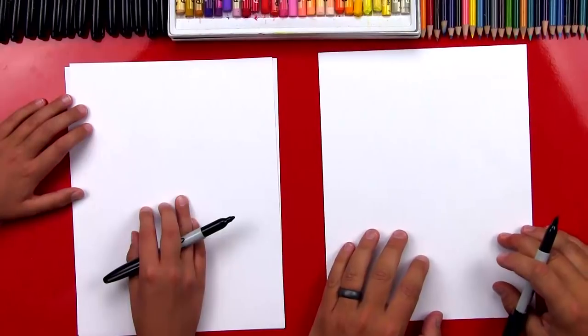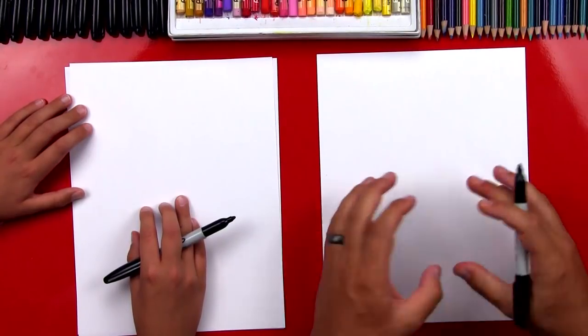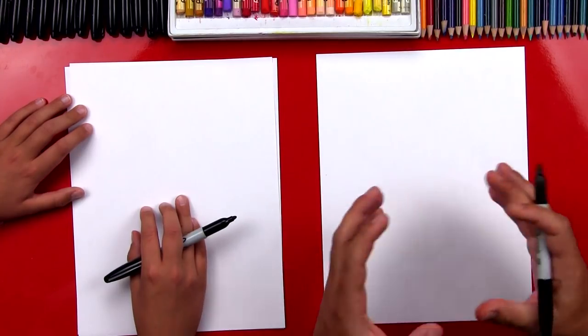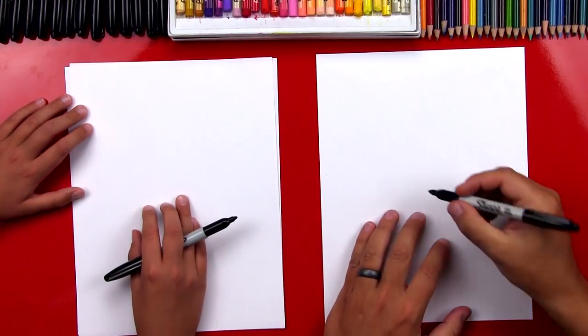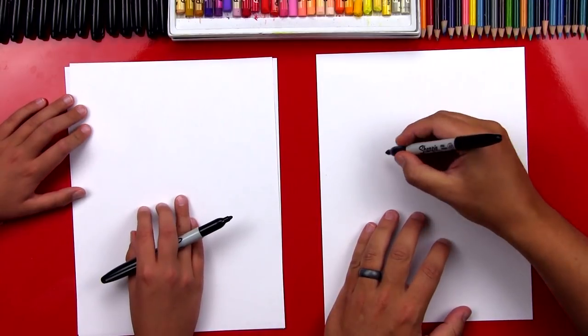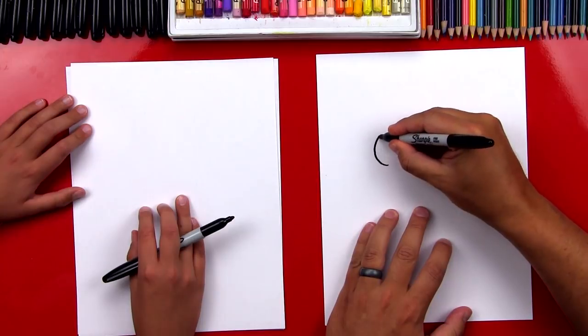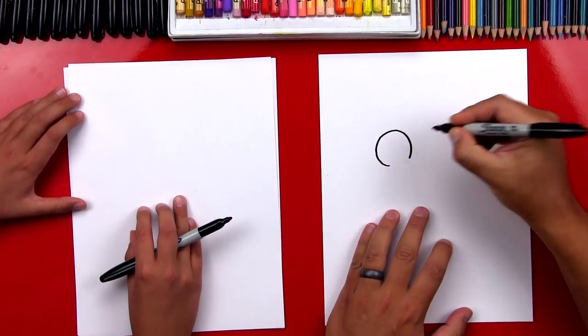You got a marker and some paper. We're gonna first start by drawing his ears. Usually we start by drawing the face, but we're gonna draw the ears and the body first, and that'll make it so that we don't get it too big. So we're gonna start by drawing a circle, but it's not gonna be connected at the very bottom. We're gonna draw a big circle for one ear.